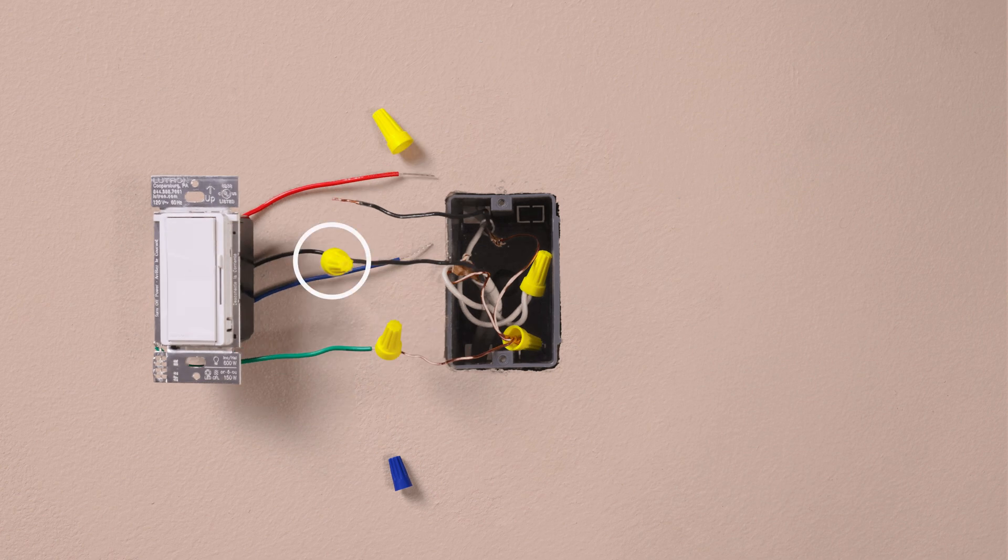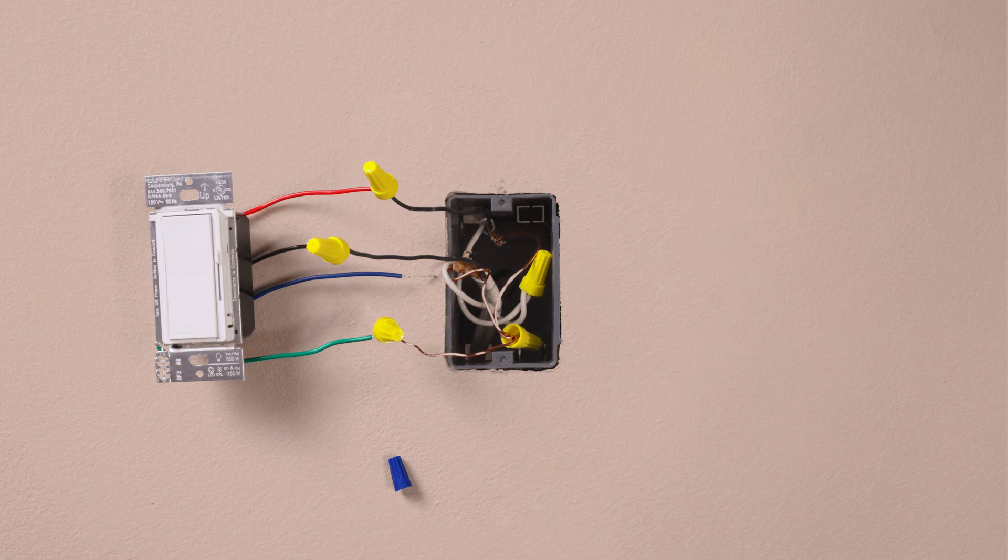Then, connect one of the two wires from your wall to the black wire on your new dimmer. Connect the remaining wire from the wall to the red wire on your new dimmer.